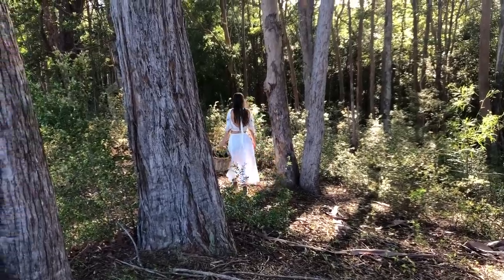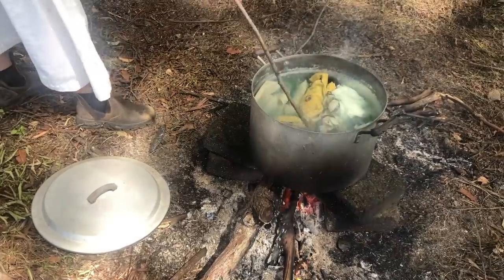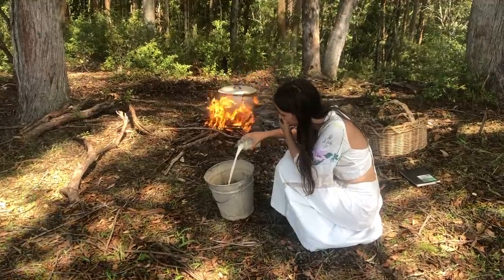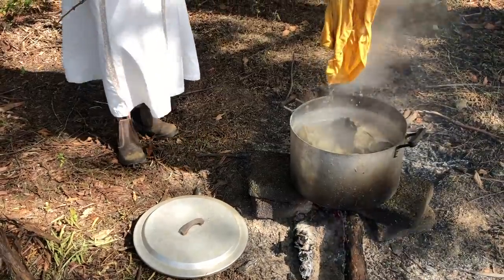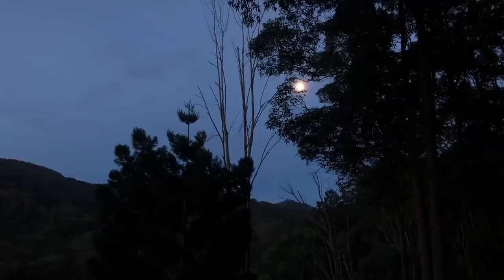I'm going to forage ingredients, pre-soak in a copper mordant, experiment with soy milk, create a dye bath from eucalyptus leaves, soak the clothes overnight, and then see what happens in the morning. The whole process takes over 24 hours.